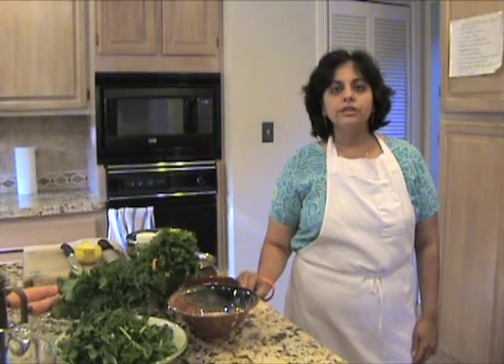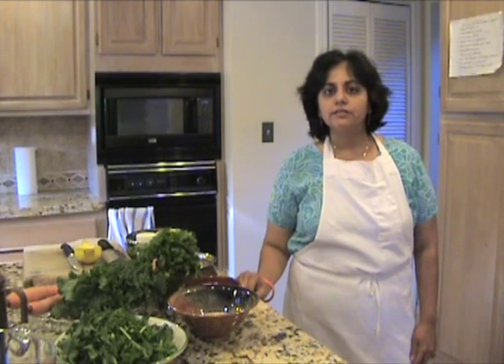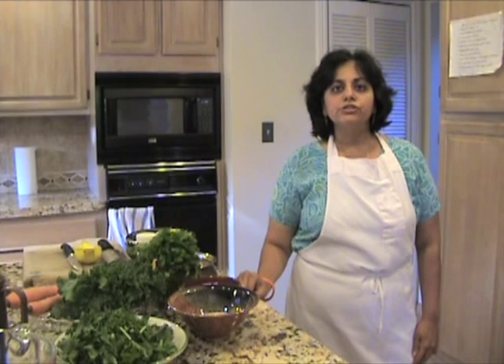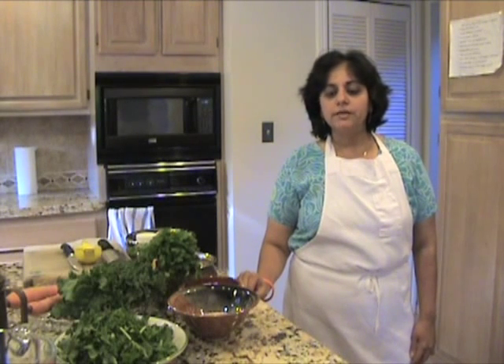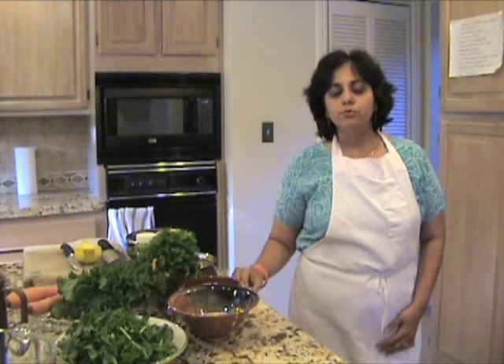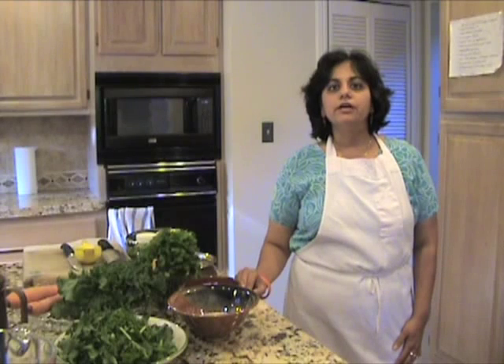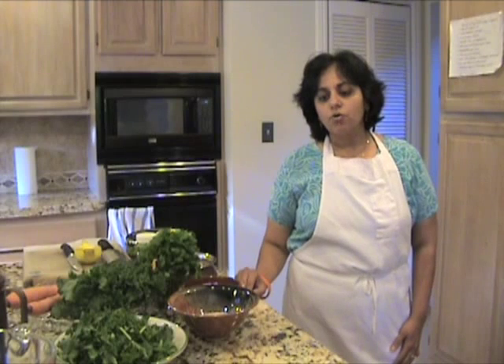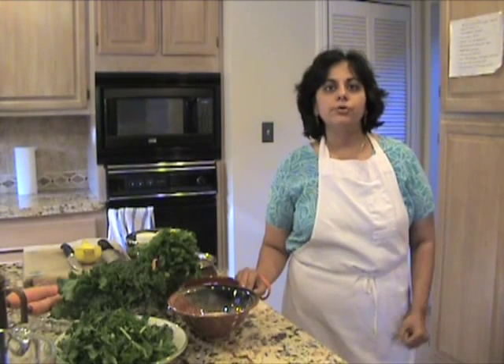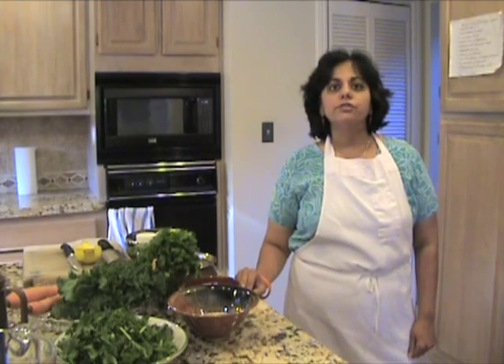Khichdi is a basic food for anybody who's trying to practice an Ayurvedic diet or lifestyle. It's a mixture of rice and lentils — basically two to one, so two of rice and one of lentil — which itself makes it a complete protein. It's a light food, very easy to digest, very nourishing to all the dhatus, the tissues in the body, and it promotes strength and vitality, so it's an important food to have in your diet.